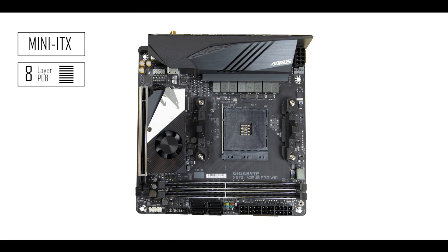Today the Aorus Pro Wi-Fi costs $220 — so how did they do it?